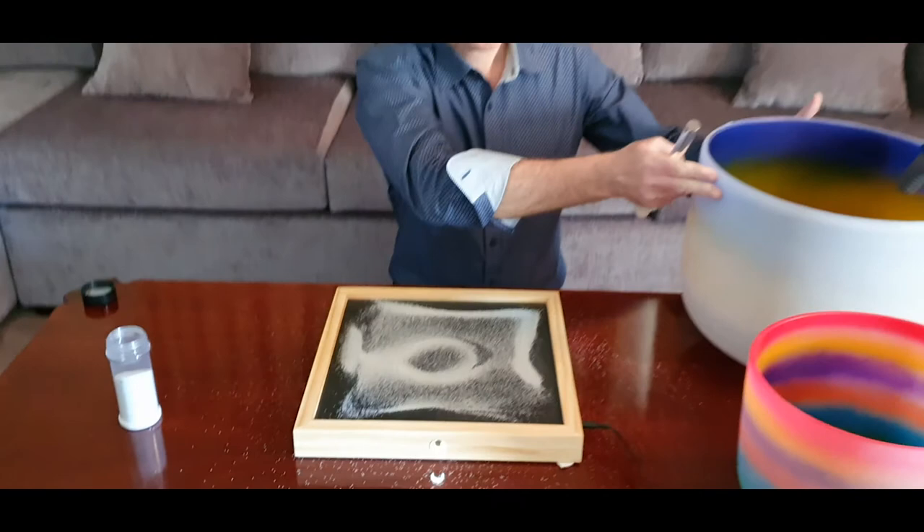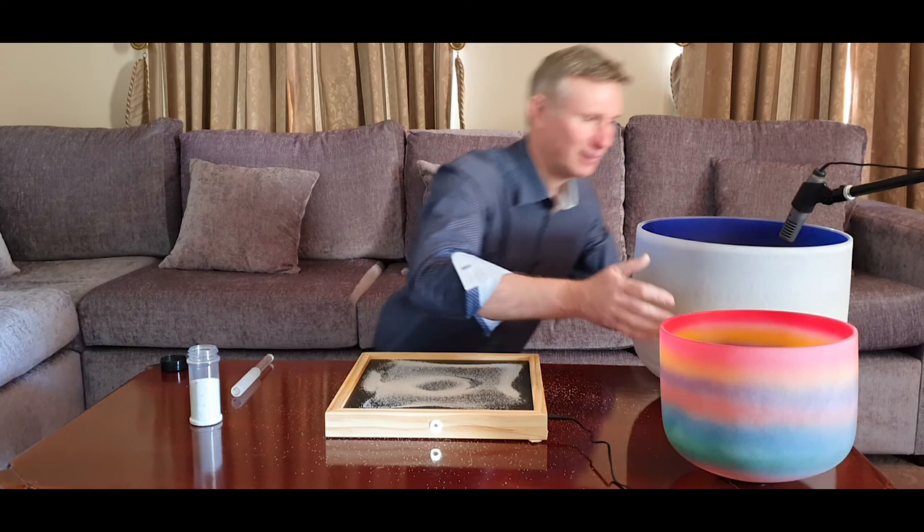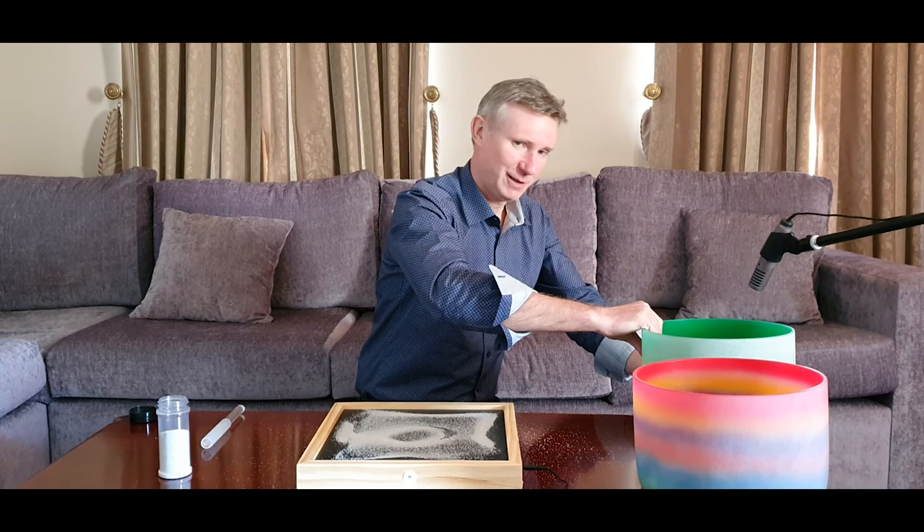Obviously if I keep playing, these shapes are going to become more and more obvious and more symmetrical — I think that's pretty clear. There's a whole heap of stuff on the internet that shows you different frequencies and how these plates respond, but as I said I've never really seen anyone actually do it with instruments before, so I thought this might be interesting.